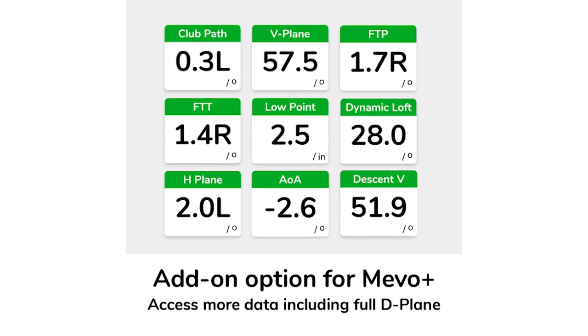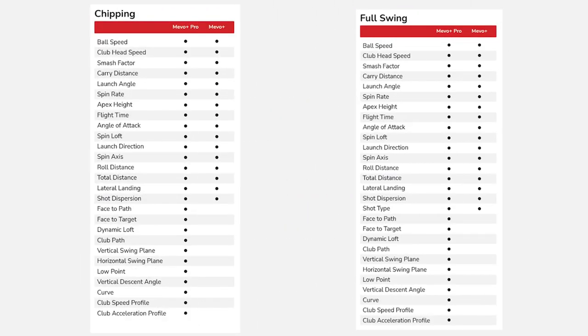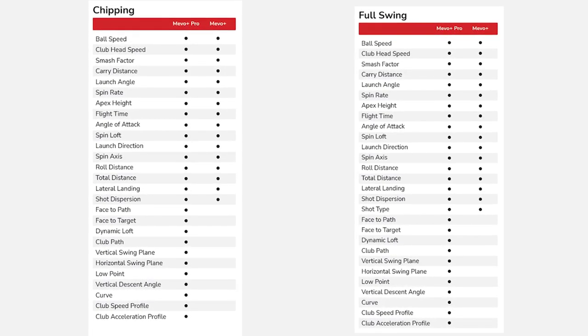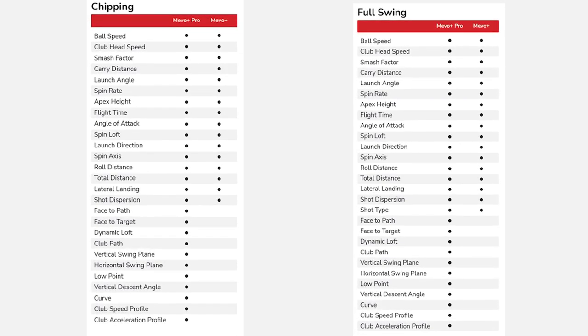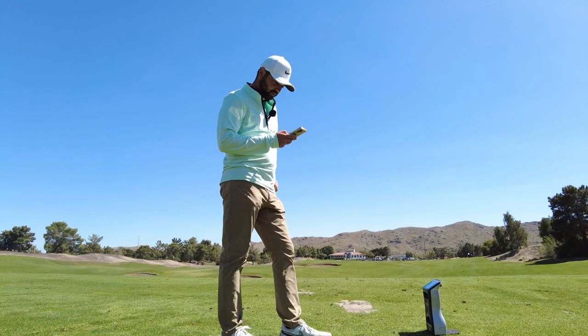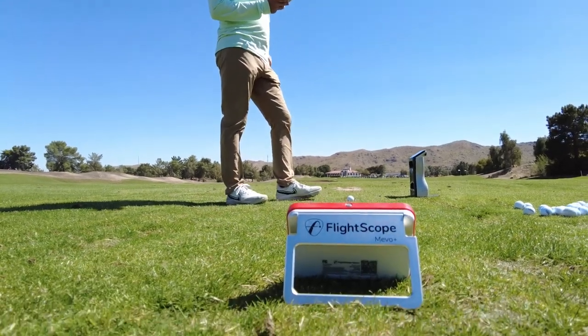For an extra $1,000 — making the Mevo Plus around $2,999 — you can get the Mevo Plus Pro. This optional add-on gives you even more data, including the full D-plane: face to path, face to target, dynamic loft, club path, vertical and horizontal swing, low point, vertical descent angle, and a whole lot more. All of this is displayed on your iOS or Android device and it can even automatically record video.